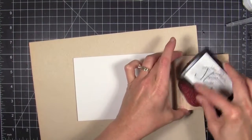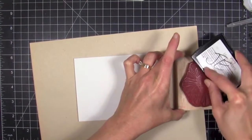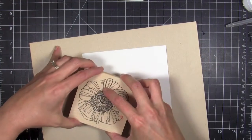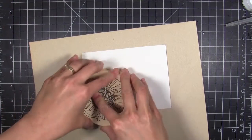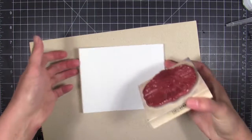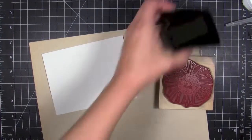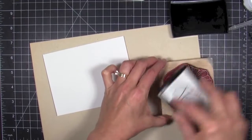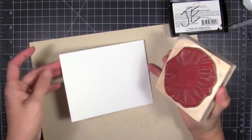The first thing I did was prep my watercolor piece with an antistatic pouch. Then I'm going to ink up this really large detailed flower stamp and use Versamark ink to stamp it. It's kind of hard to see, and because the stamp is so large I did have to stand up and tilt my head at an angle to make sure I wasn't stamping over the top of it, because Versamark is a clear ink.